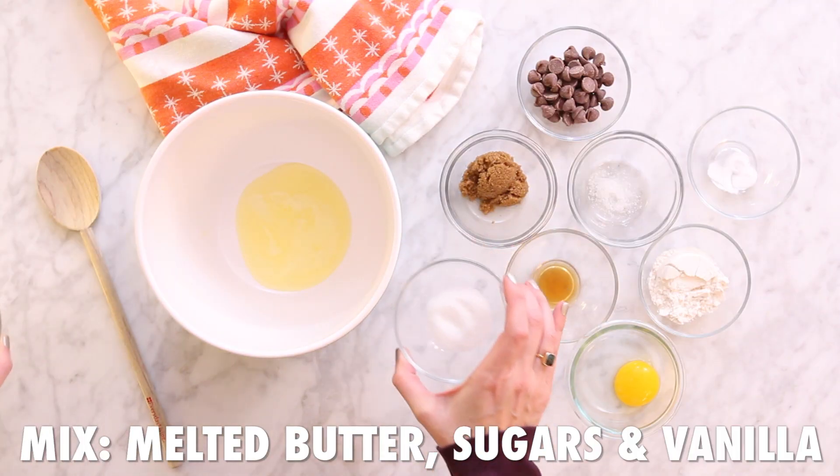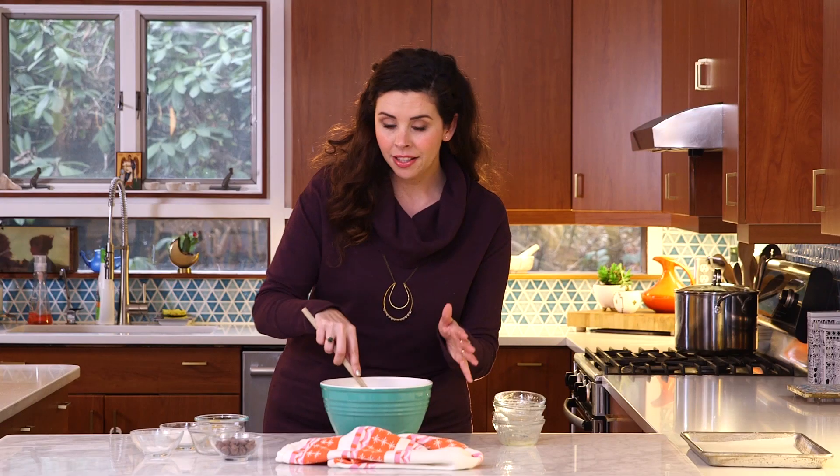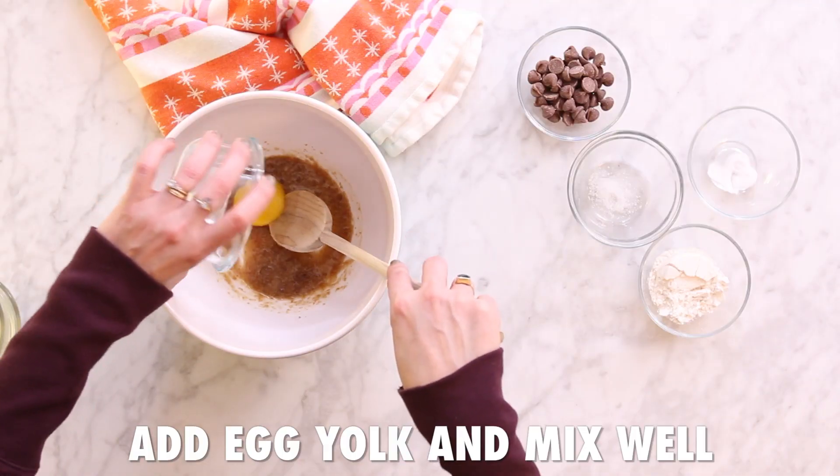First, take your melted butter, both sugars, and vanilla, and mix that up well. I tested this recipe with softened butter and with melted, and found that the difference was not noticeable — and if I really want a cookie, I don't want to wait 15 minutes for butter to get soft. Now add your egg yolk and mix that together well.